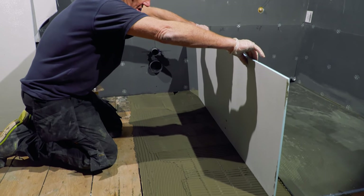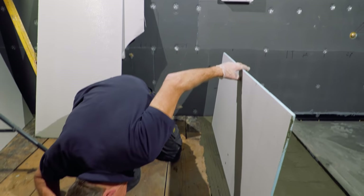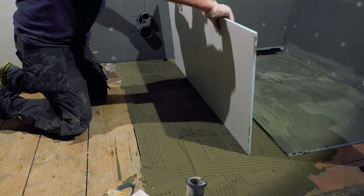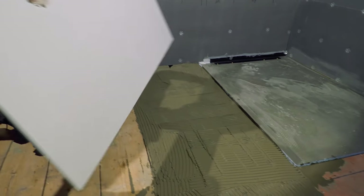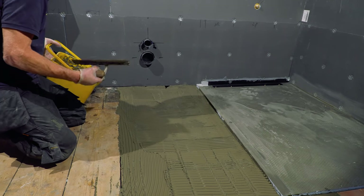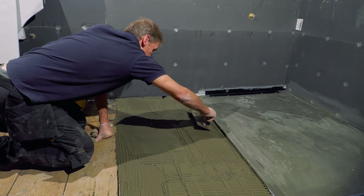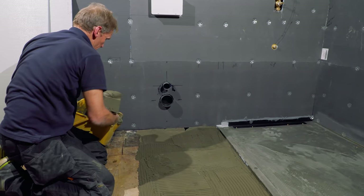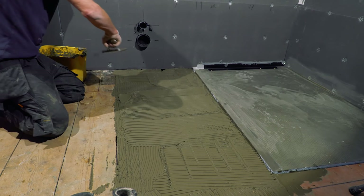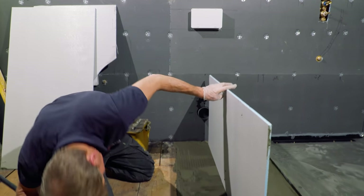I just take a straightedge and look for daylight underneath it - there's none there. You can actually see the impression because I've combed the adhesive through - you can see the lines on both sides but no line in the middle, which means there's a hollow spot. It wouldn't be the end of the world because you could make that up with tile adhesive, but as I've got the opportunity now - it's be kind to tilers' week - I'm just going to build it up slightly in the middle to be sure.